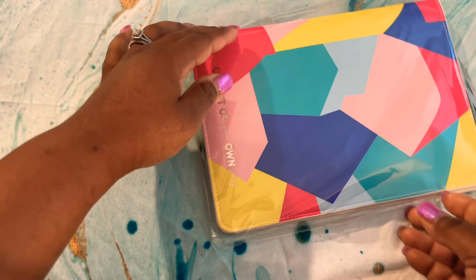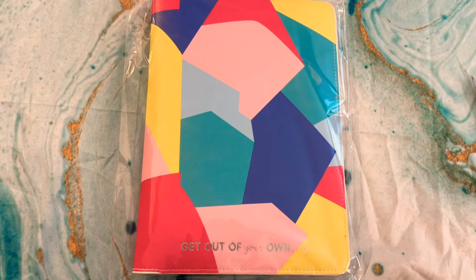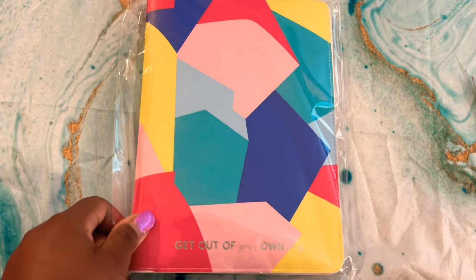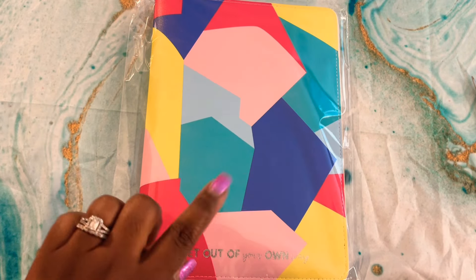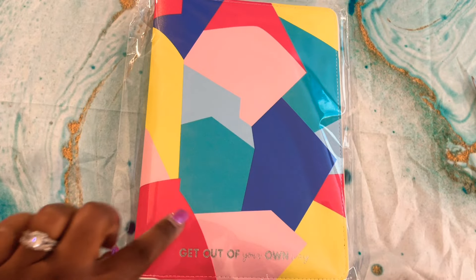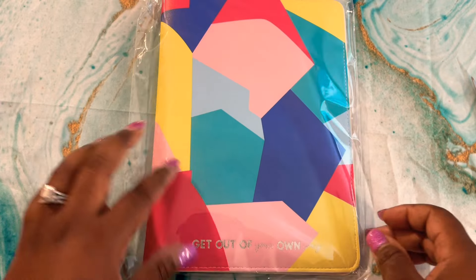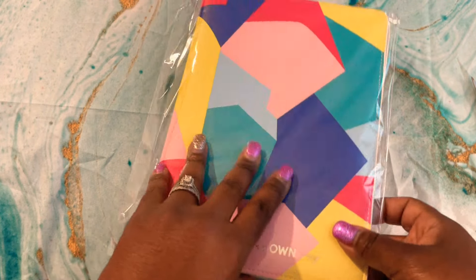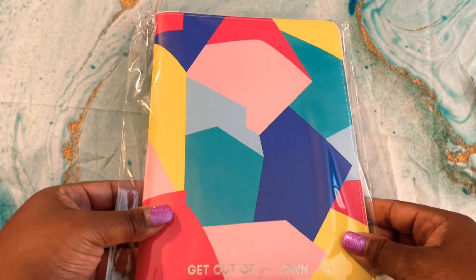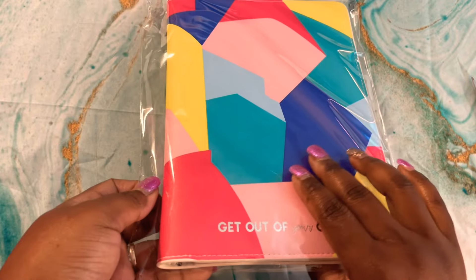Oh my goodness — everything must be inside of this. Look at these colors! I am feeling the summer vibes. I cannot wait to see what the color scheme is for this month, but I definitely feel summer. Oh, this is so cute!